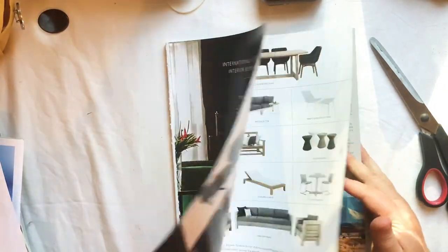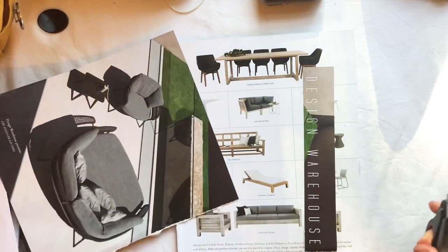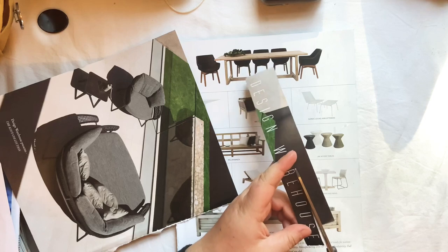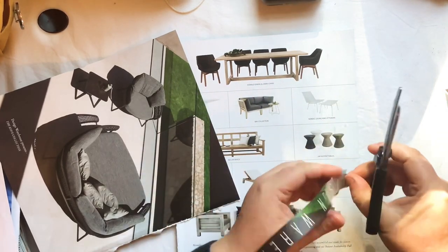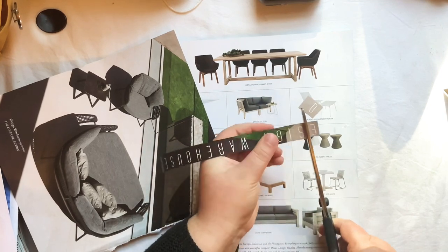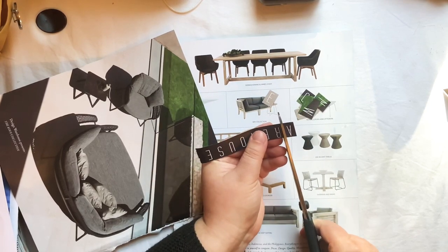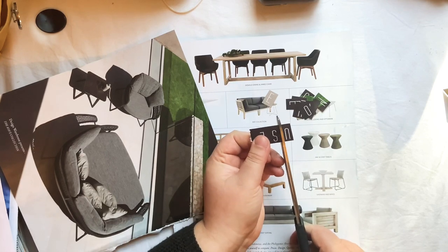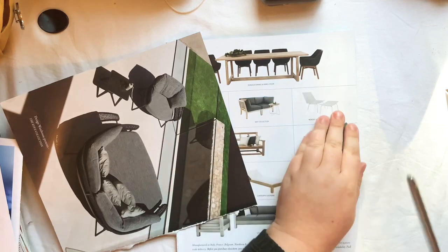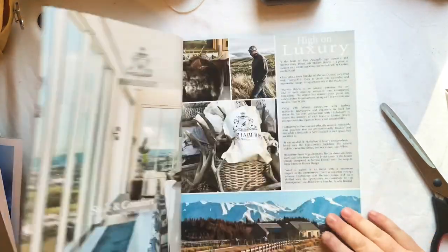Let's have a flip through and see if there's anything interesting in here. I won't do this entirely on camera because it'd be kind of boring. If there's large text, I cut it out and then cut out the individual letters if it's not a word or phrase I think I'll use. 'Design the warehouse' is not a phrase I'll use, so I'll just go ahead and chop out all these letters and use them individually. I really like the look of mismatched letters from different fonts all made into one word - I think it can look really cool.